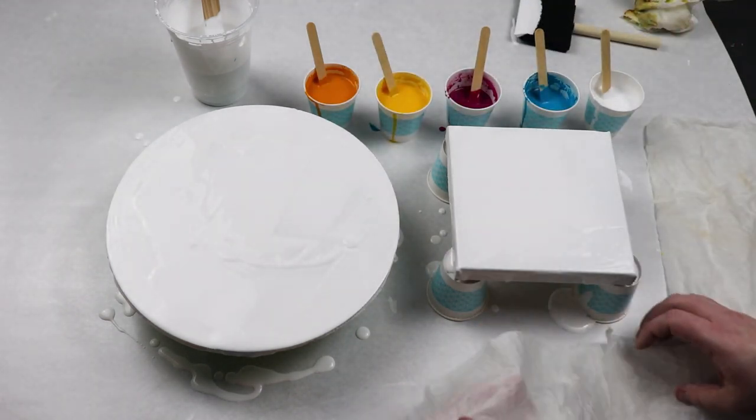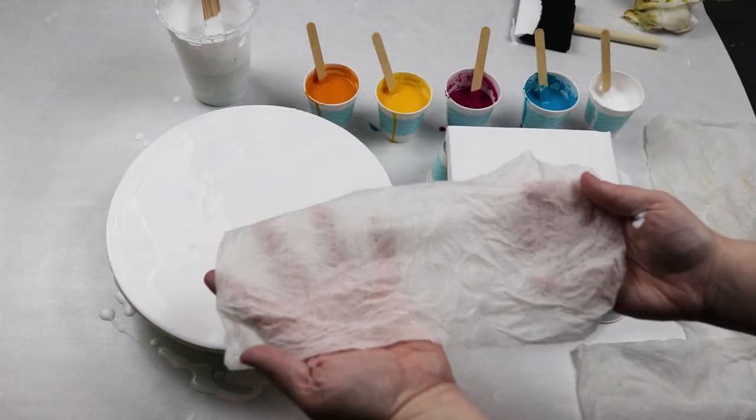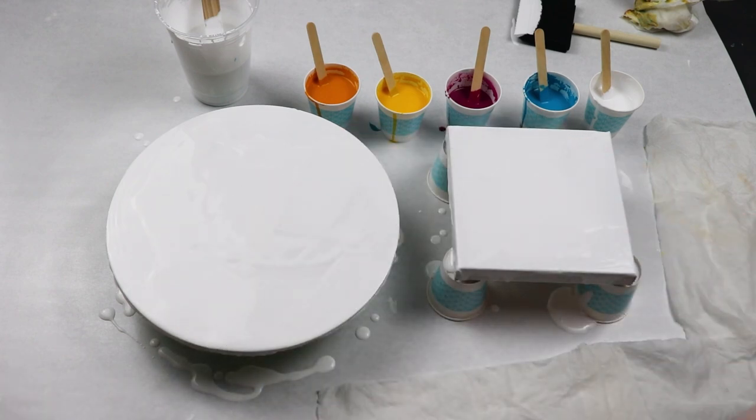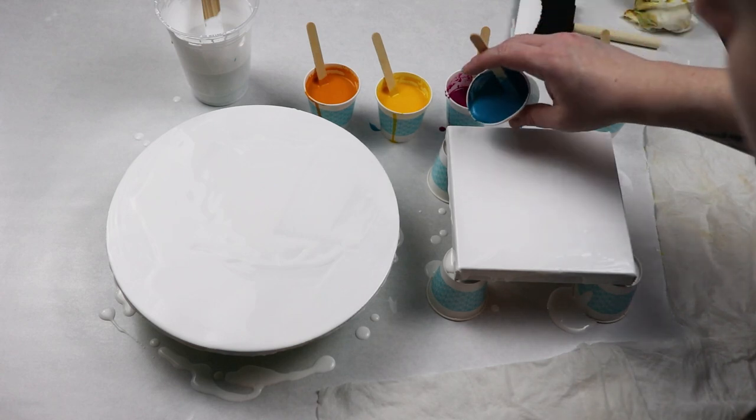I normally don't use silicone a lot because you do have to clean up your canvas before you finish it, but for this I did want to get some really nice cells and I know that's a really good way to do it.